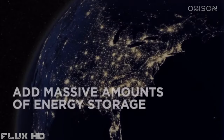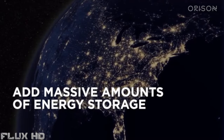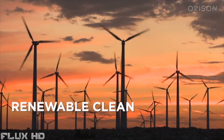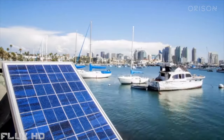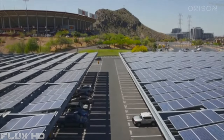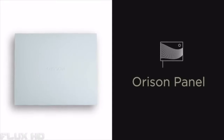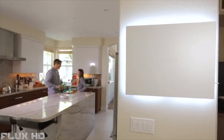The solution is to add massive amounts of energy storage onto the grid in order to enable rapid adoption of renewable clean energy. Our team had to look at this problem differently. We combined our experience to create Orison networked energy storage.